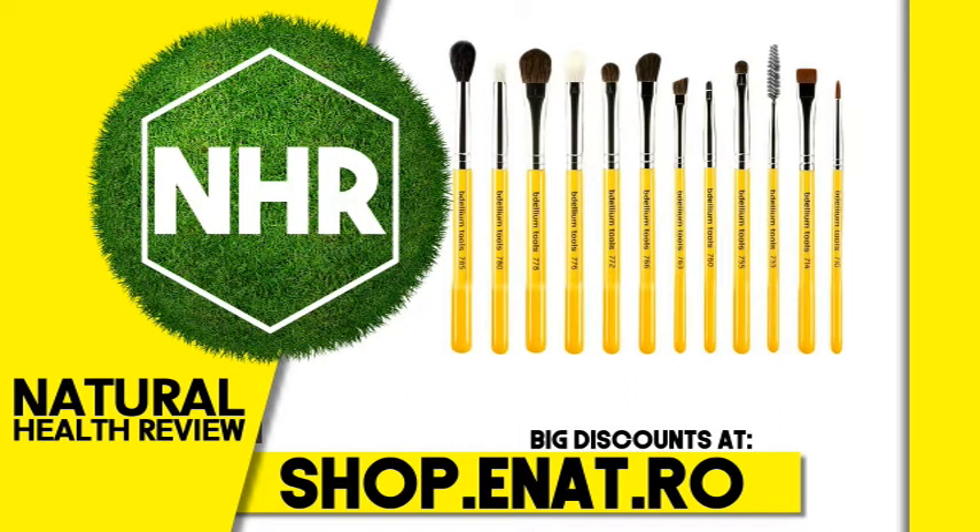Dellium Tools, Pink Bamboo, 708 Bent Eyeliner, 1 Brush — Product Overview Description.